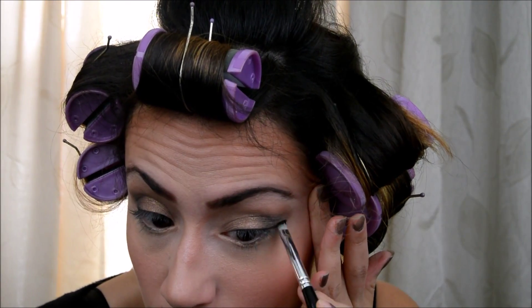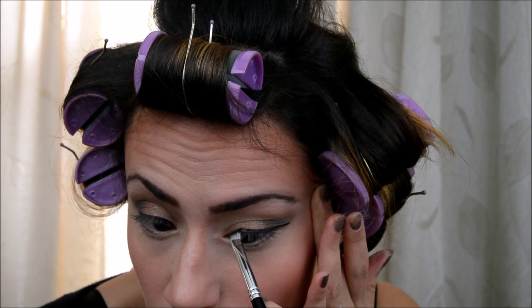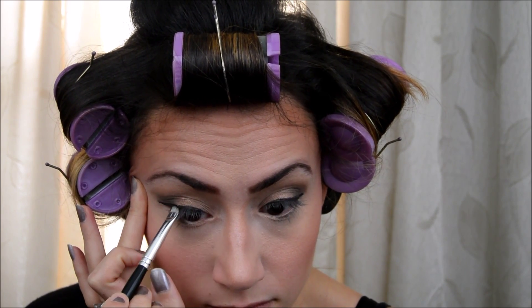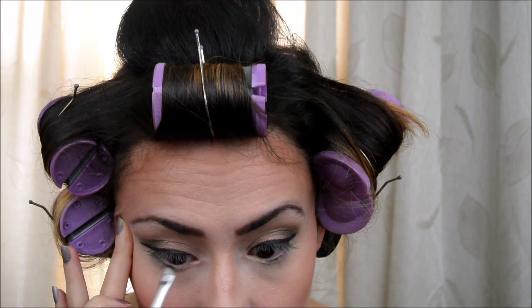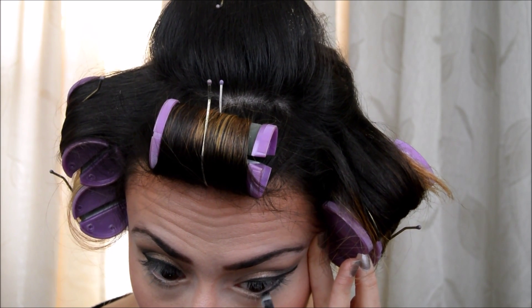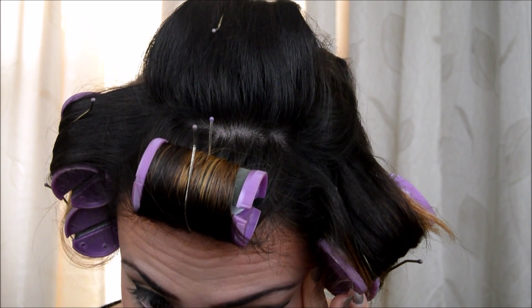Now I'm going to do my eyeliner. Today I'm going to use the Black Tracks eyeliner. I normally use a pointy eyeliner pencil for this but I don't have a clean one, so I'm going to use an angled one — just bear with me here. Then I'm going to take whatever's left and go underneath my eye. I normally don't go all the way through, but today I'm going to.